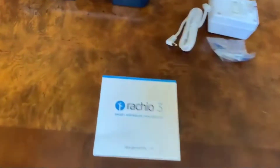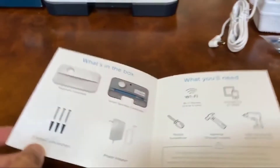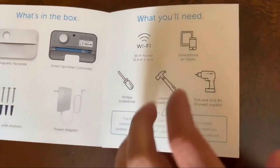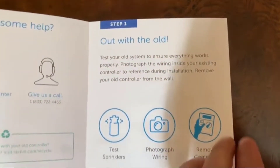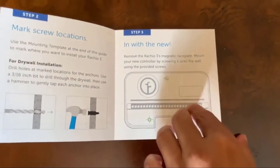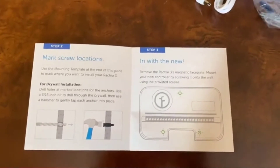There's a nice short installation manual. It goes step-by-step — tells you what is in the box, what you'll need for installation, and steps 1, 2, 3, and 4. Three steps and we should be done. Let's start with step 1.